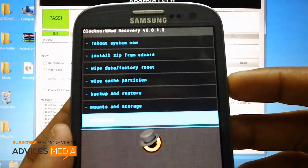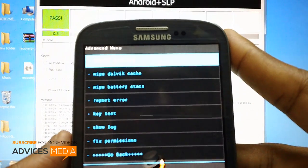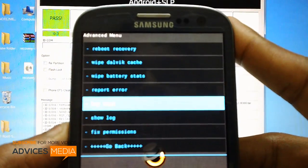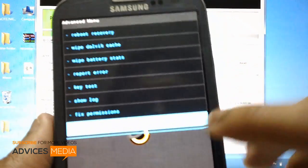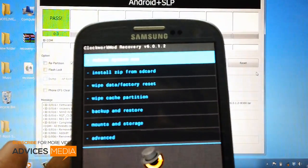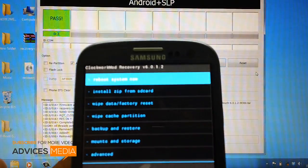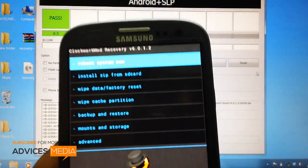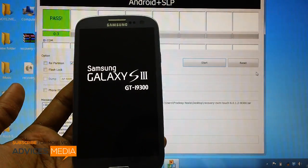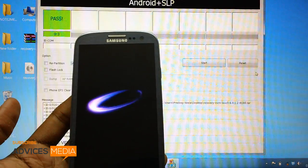You also have other options called Mount and Storage and Advanced. Let's check out what options are there in Advanced. Head over to Advanced and press the power button. You will find one more set of options: reboot recovery, fix Dalvik cache, wipe battery stats, report error, key test, show log, fix permissions, and go back. The best part is it's touch-based, so you can control all options with just a touch. Once it's done you are ready to install custom ROMs, which will be coming up in the next few days.